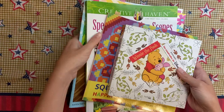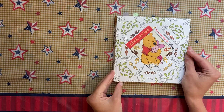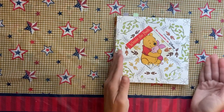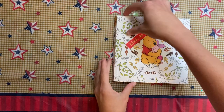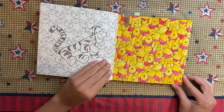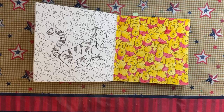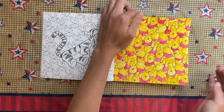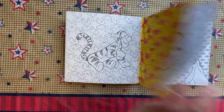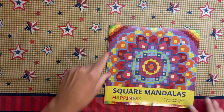I'm gonna start with my small books first. The first one is the Winnie the Pooh Art Therapy Disney Hatchet Heroes — one of their small square books. I did two pages: one done in Jane Davenport watercolor, and the second one just with Crayola Super Tips.